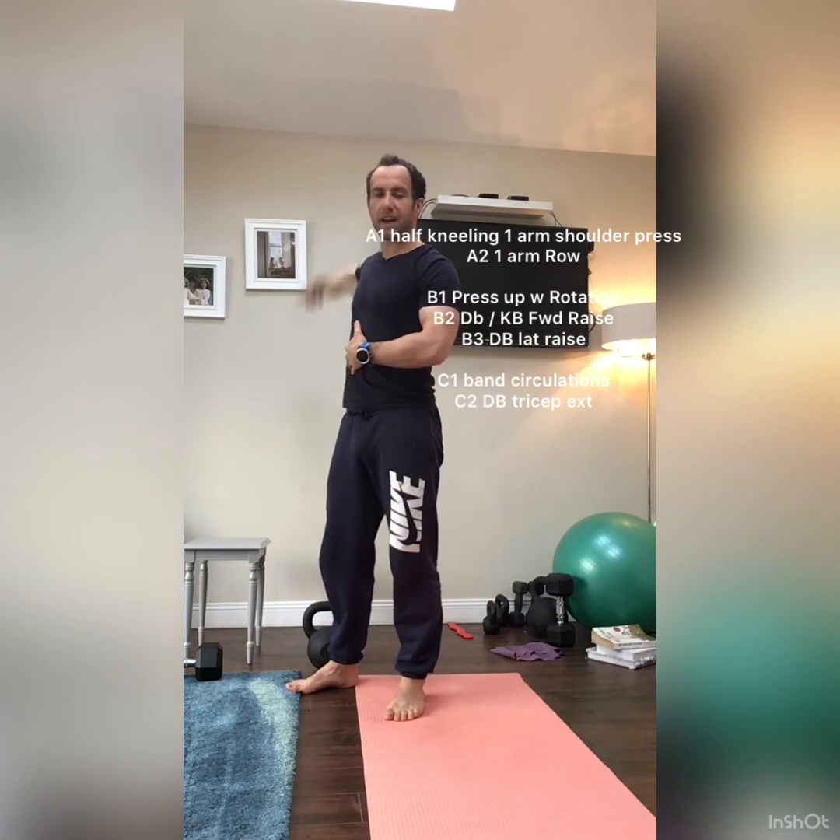C1 is circulations — add in some band pull-aparts if you want, anything that gets the shoulders moving and blood flow in. C2 is triceps, just to help pay attention to the elbow joint. Any problems or questions, just send me a text and we'll run through it.